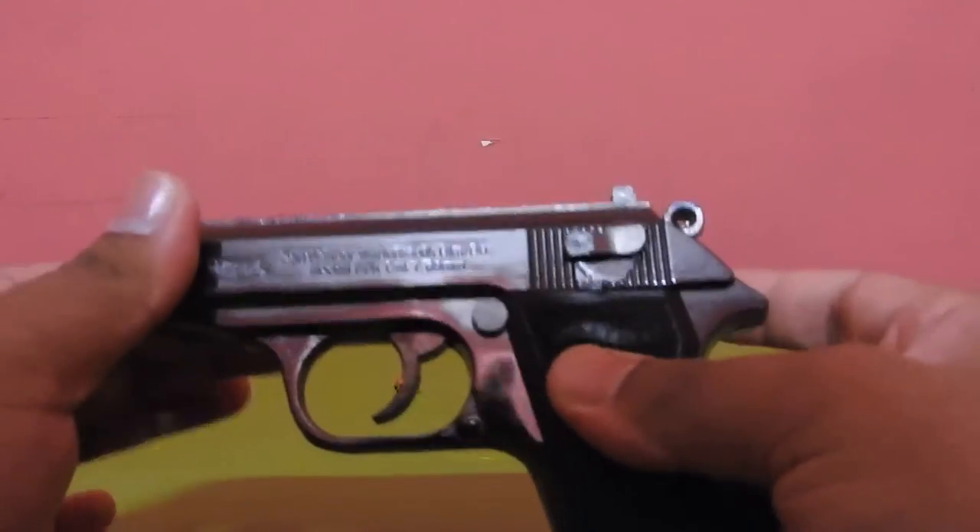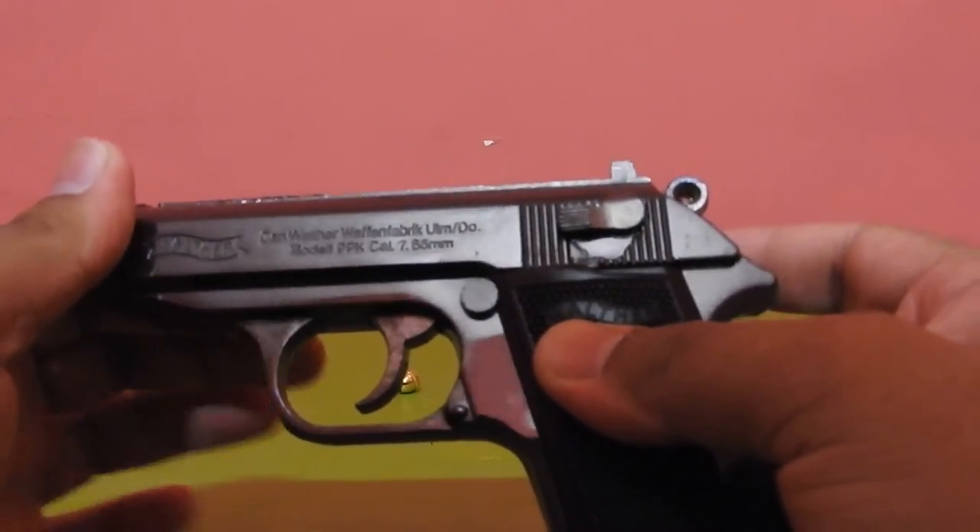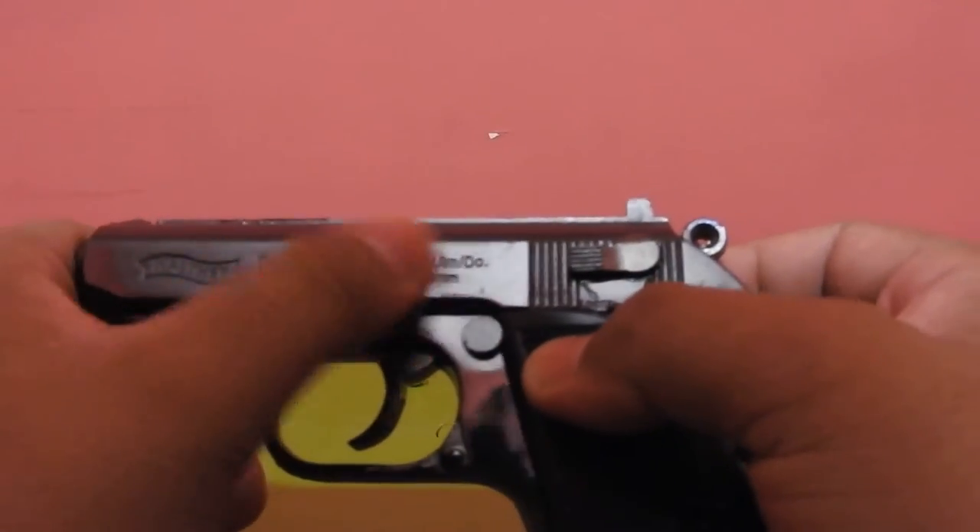Let's start with the gun. It says Karn, Walther Waffenfabrik, ULMD, model PPK, Cal 7.65 — it's written all over here. I'm sure you can read it.